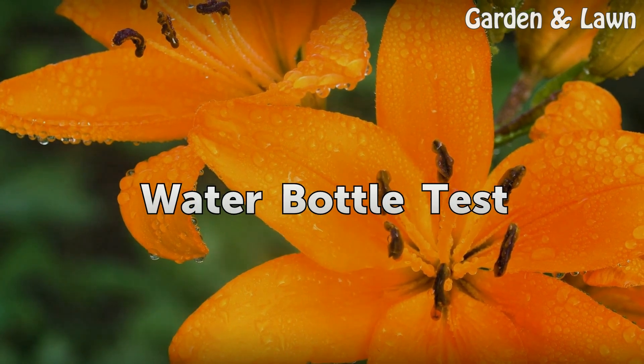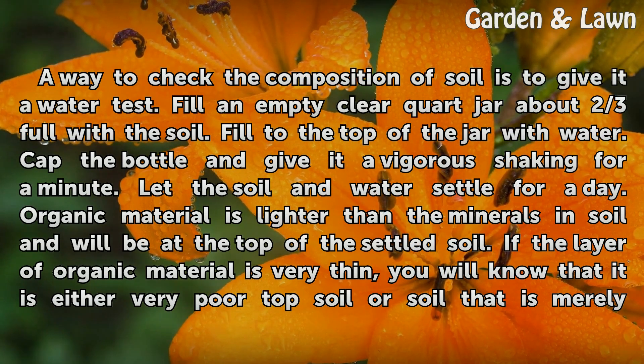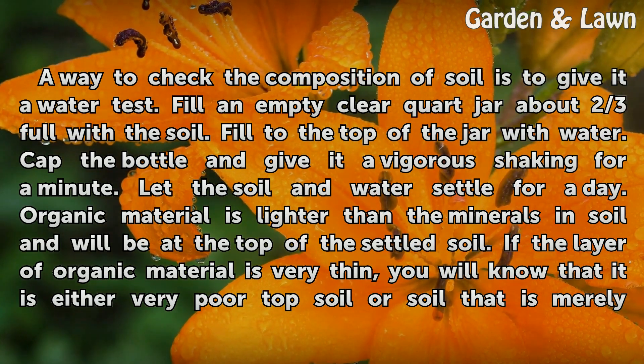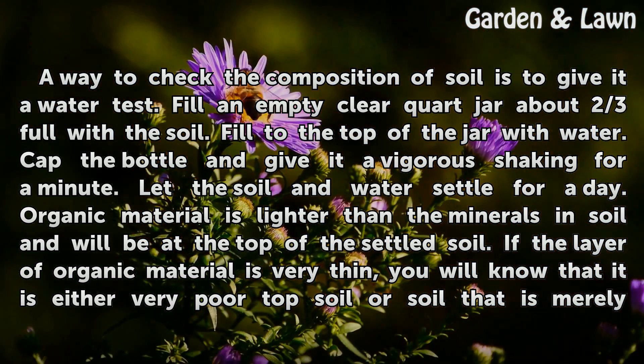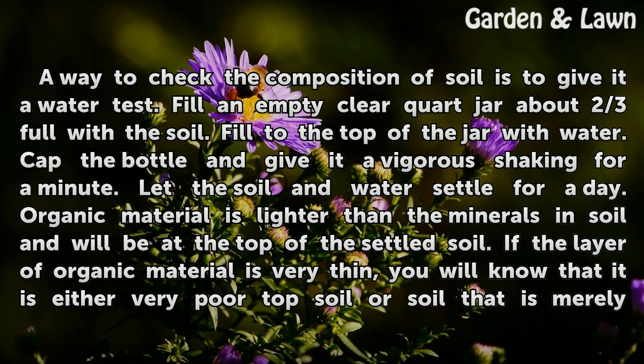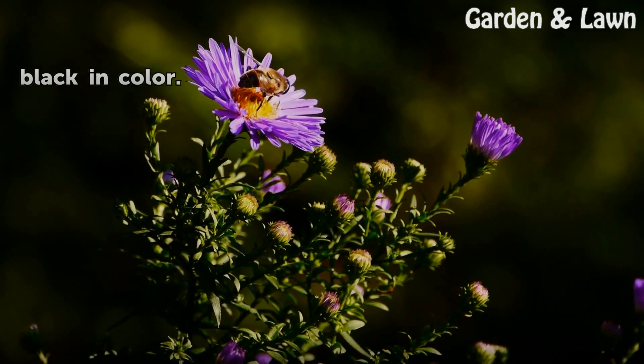Water Bottle Test. A way to check the composition of soil is to give it a water test. Fill an empty clear quart jar about two-thirds full with the soil. Fill to the top of the jar with water. Cap the bottle and give it a vigorous shaking for a minute. Let the soil and water settle for a day. Organic material is lighter than the minerals and soil and will be at the top of the settled soil. If the layer of organic material is very thin, you will know that it is either very poor topsoil or soil that is merely black in color.